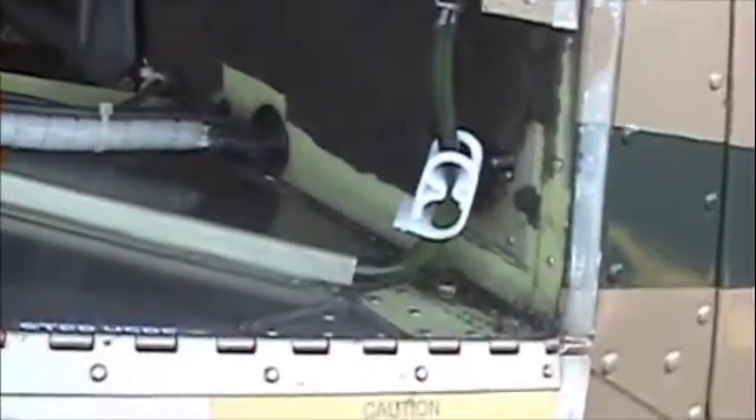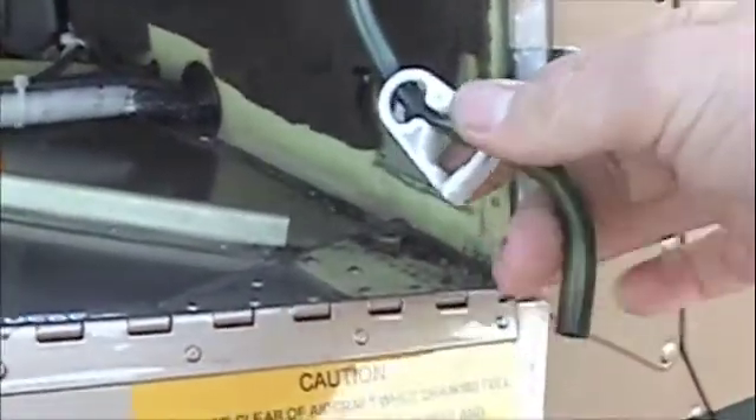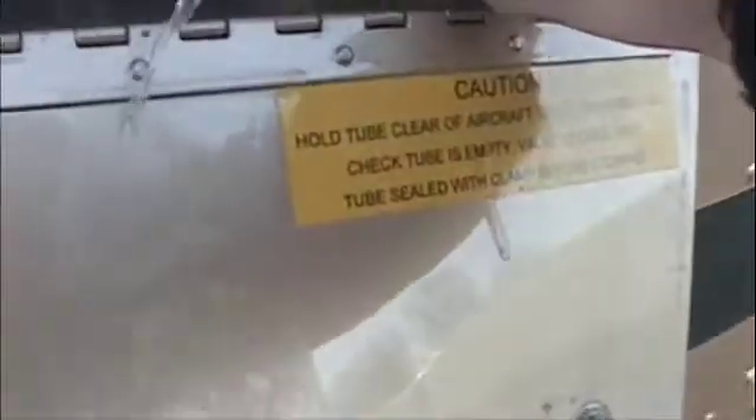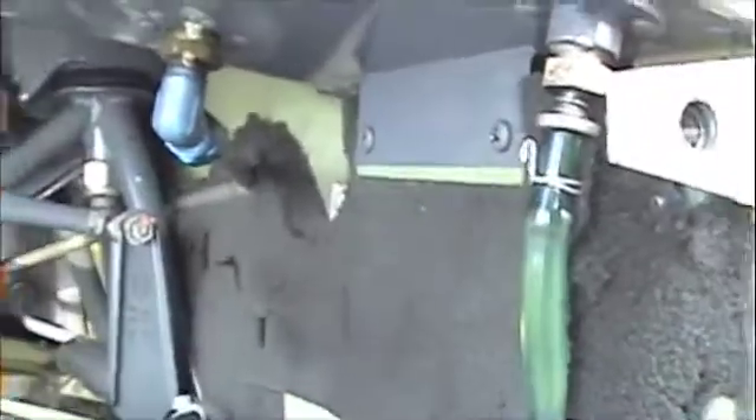We're going to start from the very front and work our way back. Here's our auxiliary fuel sump and here's our fuel sump. Let's pull it out — the clamp comes undone. Normally I'd have a little container to catch the fuel; this is just for demonstration purposes. Push up and the fuel comes out. Make sure all the fuel is out of this line, then reclamp. If there's water in your fuel sample, do it again until there's no water or dirt.